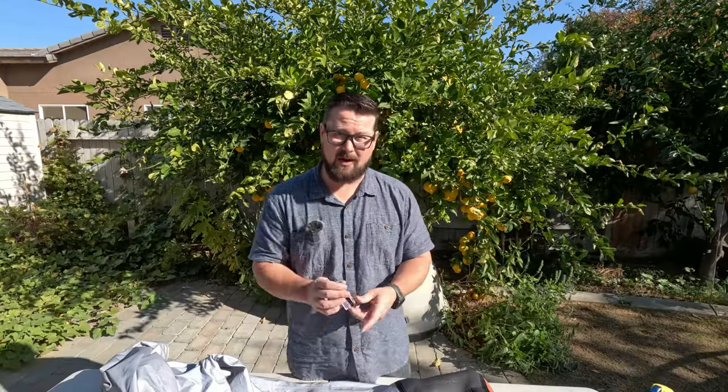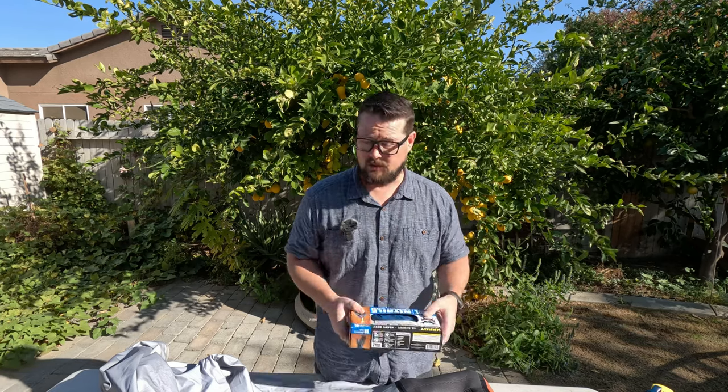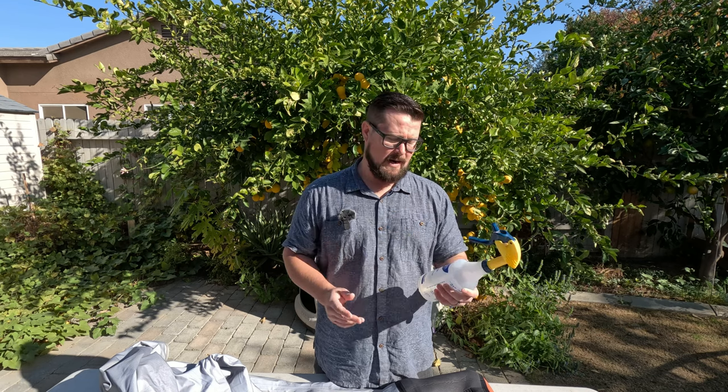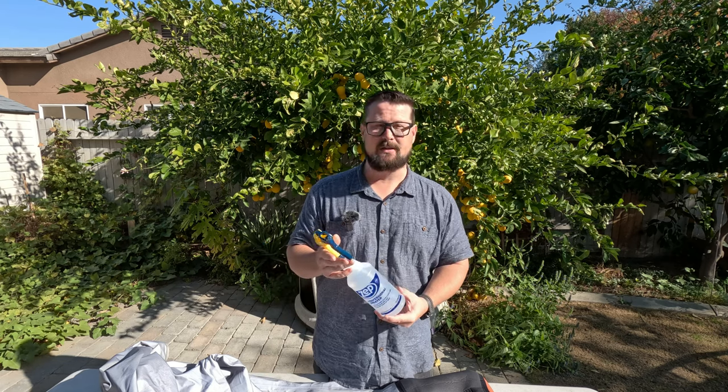Now for the materials: we have that AquaSeal FD, I've got some nitrile — you could use latex gloves — and then I have 91% isopropyl alcohol. I recommend getting the highest alcohol content that you can. 91% is all that I could find. They make 70%, but the higher the percentage, the better it is for this situation.